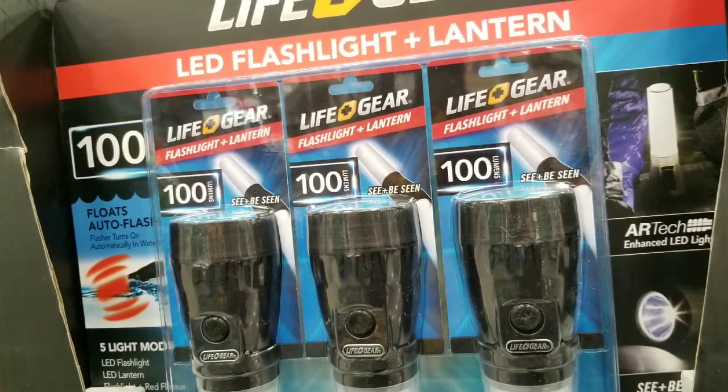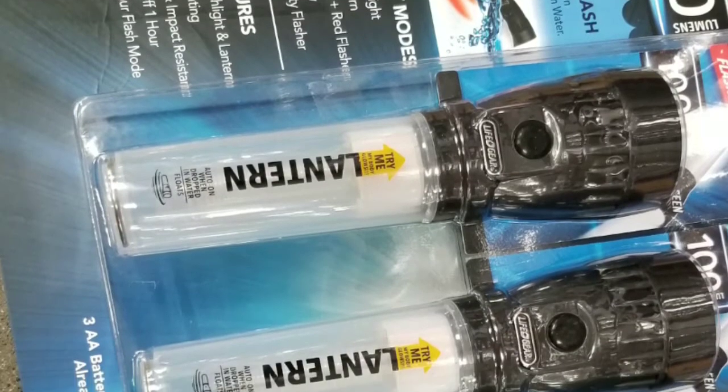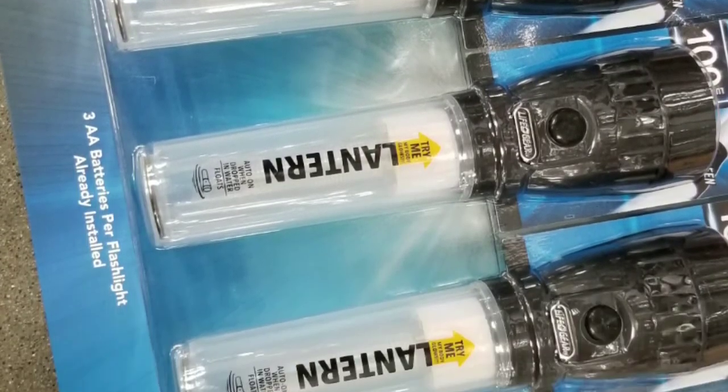It comes with three. It has a 100-lumen light. It's really interesting because it not only does five modes of flashing — the red light on one side and a flashlight on the other side.